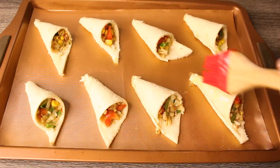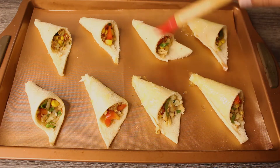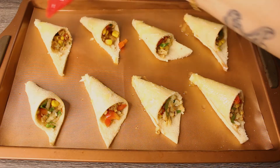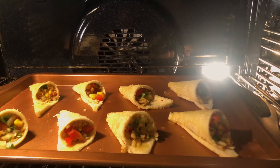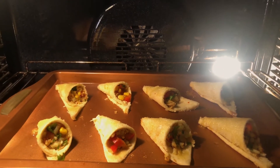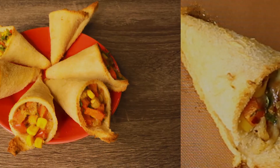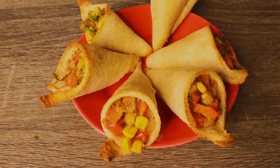Add the crushed garlic to the butter and brush it on all the cones. Bake them in the preheated oven at 350 degrees Fahrenheit for 12 to 15 minutes. Crispy garlic butter cones are ready!